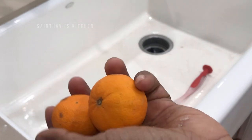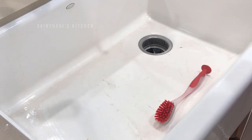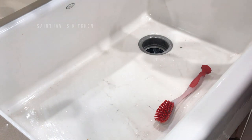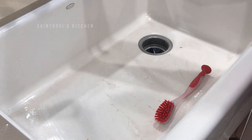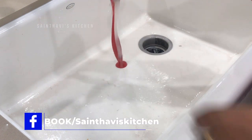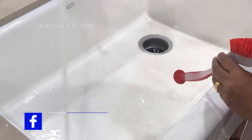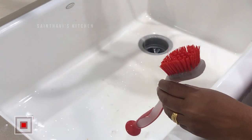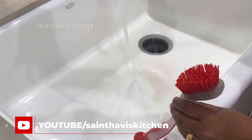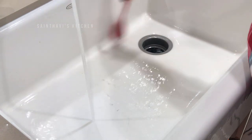I have some orange that is stale — sometimes I use lemon rinds that I've already used after squeezing out the juice. Put them inside your garbage disposal, don't do anything yet, let it sit there for about five to ten seconds. Then go ahead and rinse it.